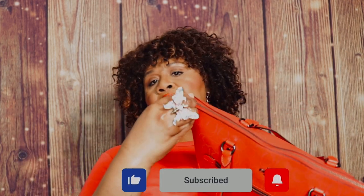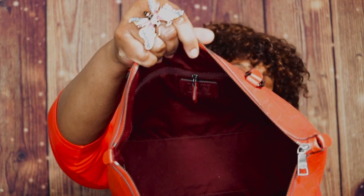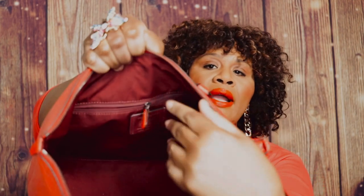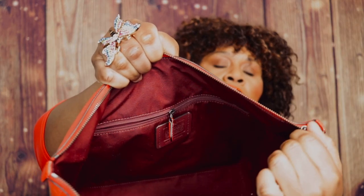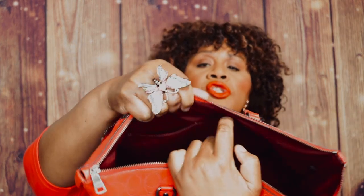Let's take a look on the inside. You have a zip top closure as well. On the inside, you have a berry or burgundy fabric lining. On the back wall you have a zipper pocket, and on the front wall you have two slip pockets or multi-function pockets.